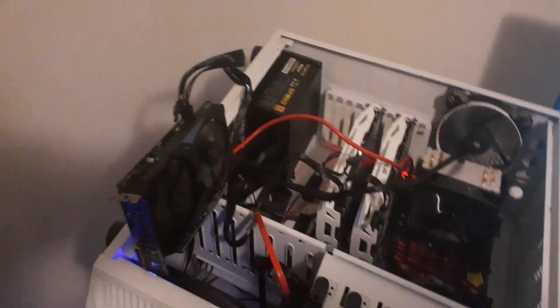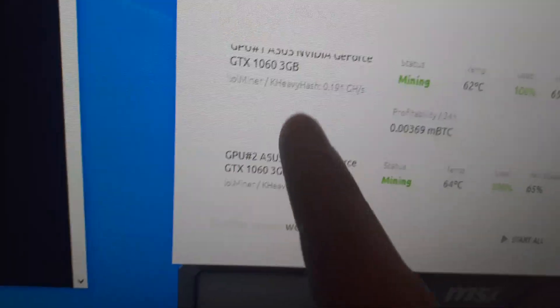Alright, so I'm over at my mining rig now. I have my GTX 1650 and my 1060s, and they're all mining Kaspa — you can see the KHeavyHash algorithm right there. This is running right through NiceHash Miner.